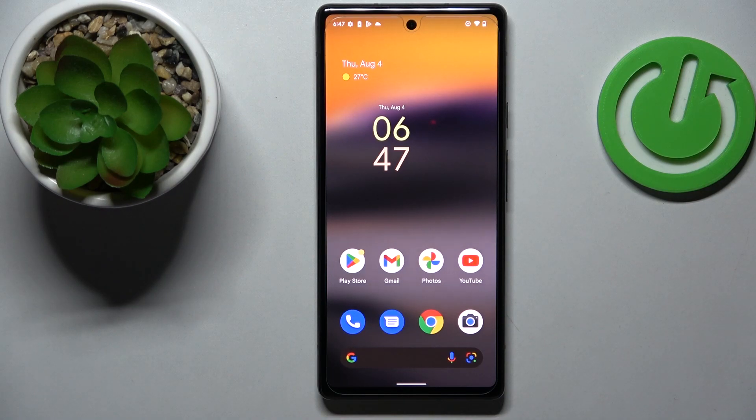Hello! Today in front of me I have the Google Pixel 6a smartphone, and in this video we would like to demonstrate the top five pro tips and features of this device.